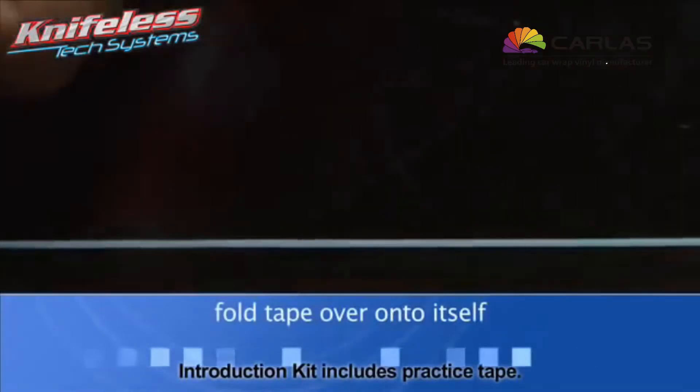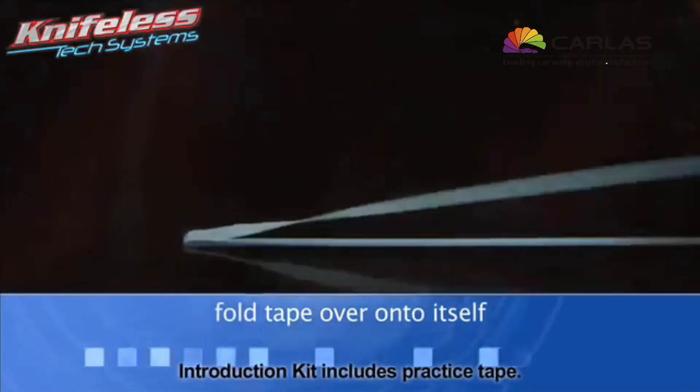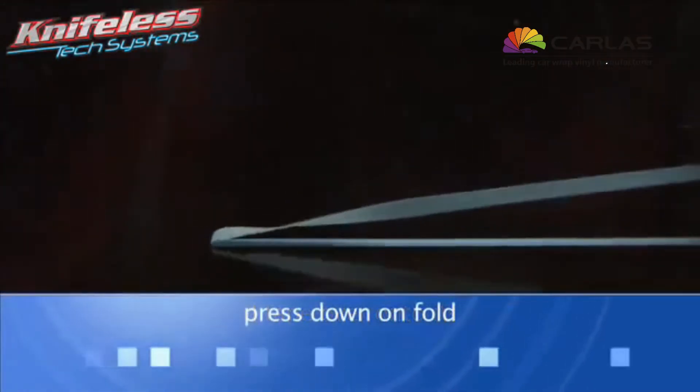In most cases, you'll be able to start the filament on either end of the tape you've applied. Fold the tape over onto itself. While pressing on the fold, give a sudden pull on the filament to start your cut.